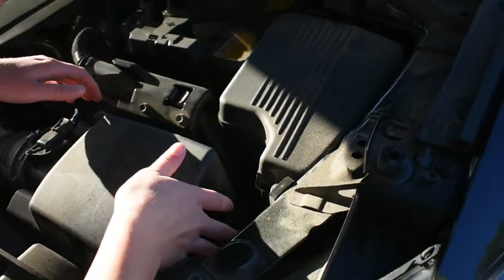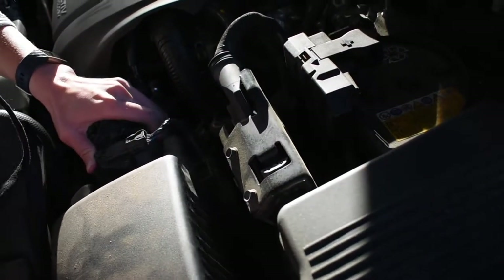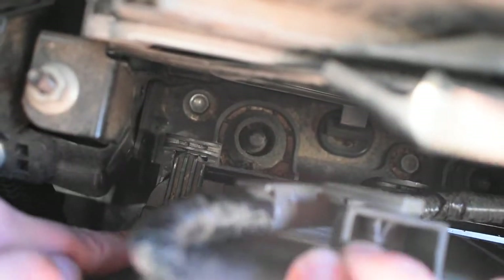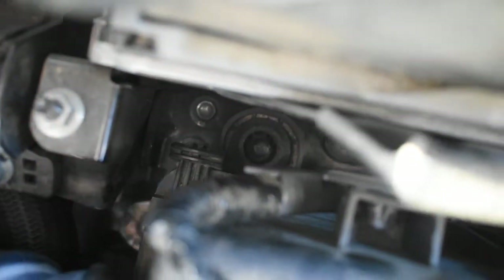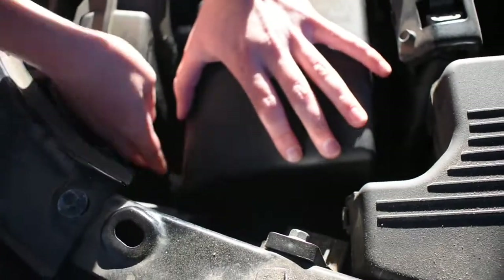We're going to pop this down on top, again watching for that cord in the back. If you take a look, it's poking out these clasps in the back. You see this clasp — it's going to need to go under that and stick back in. There's a little loop, and it's just going to go under the loop on both sides. That's going to help it clasp back down in. Then we're going to take these pins again and pop them up over.